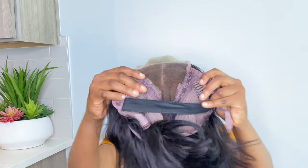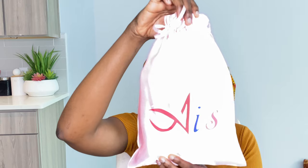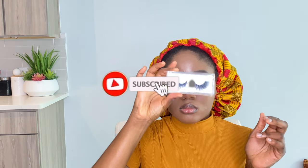Hey guys, what's good? This video is in collaboration with AIS Hair — they were kind enough to send me their 4x4 lace front wig. It's Brazilian virgin hair and it's in the length of 10 inches.